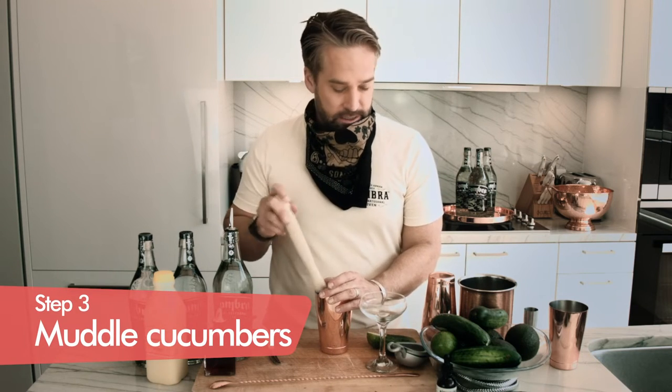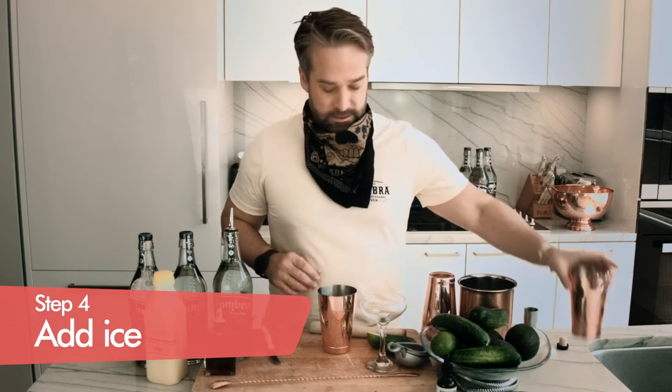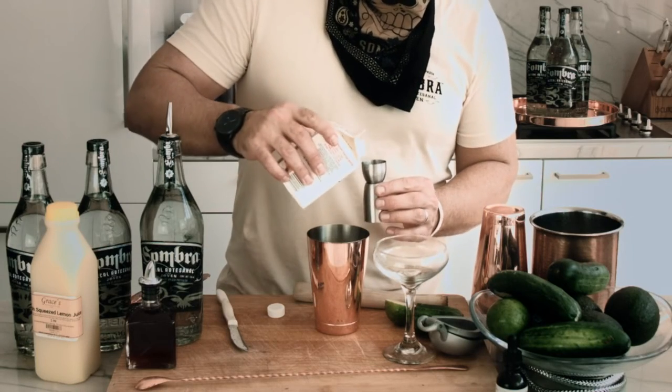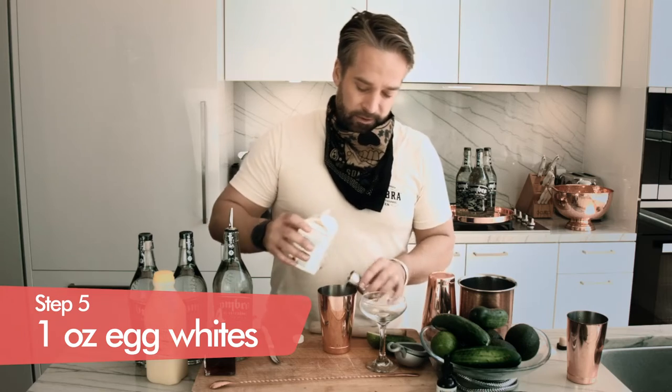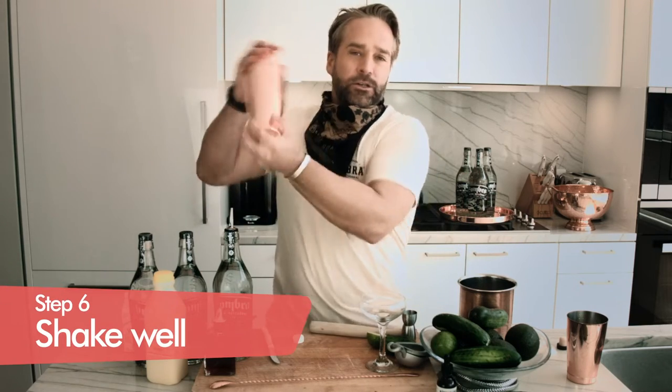We're going to dry shake this with our ice and our egg whites. We've added a little bit of ice into the bottom of the glass, and now we're going to add our egg whites. You're going to want to put about half an ounce, maybe a full ounce of egg whites in there. Now we're going to give it a good shake.